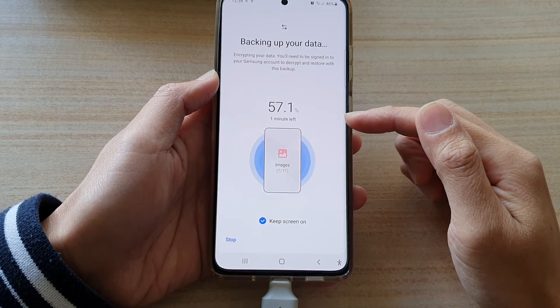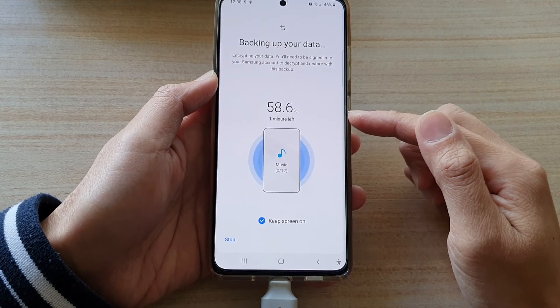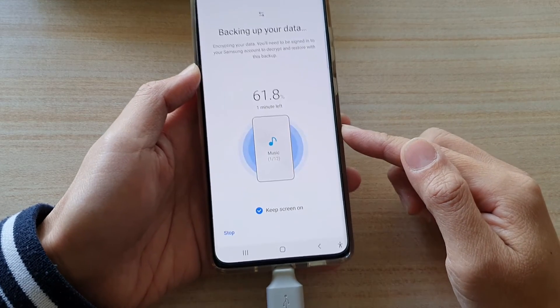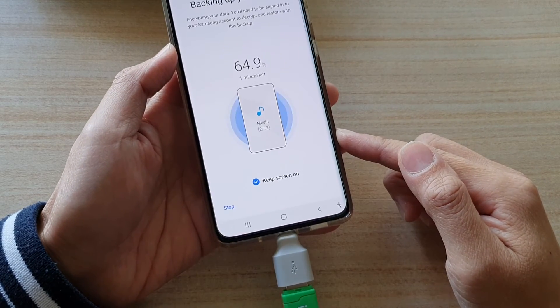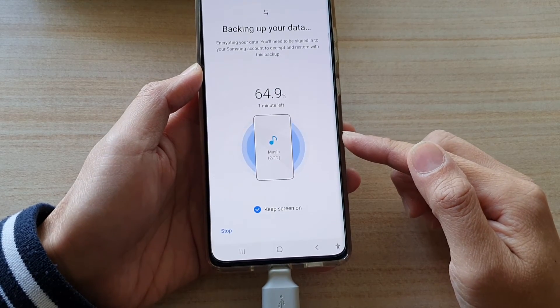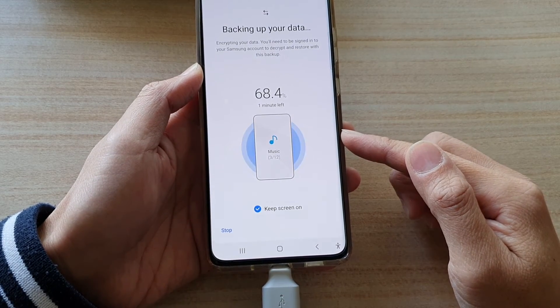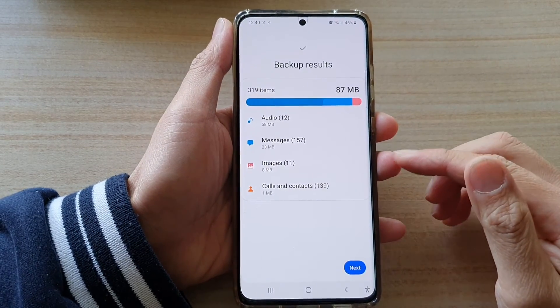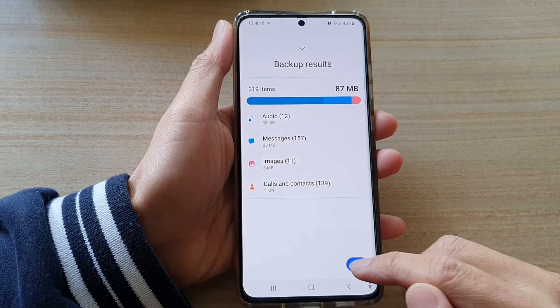You can also tap on Keep Screen On so that the screen will not turn off during this process. It shows here there is one minute left. Depending on the size of your backup, it can take quite a long time if you have a lot of photos and videos to backup. Once backup is completed, tap on the Next button.